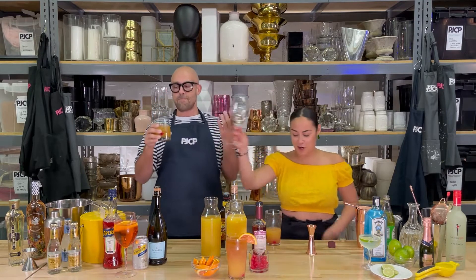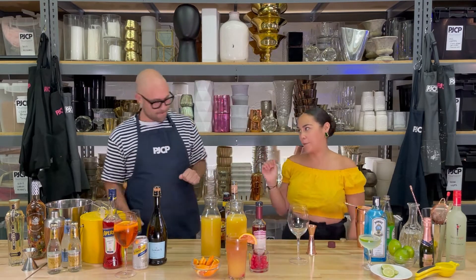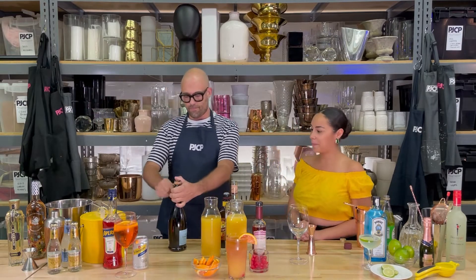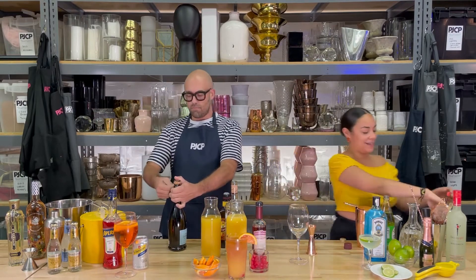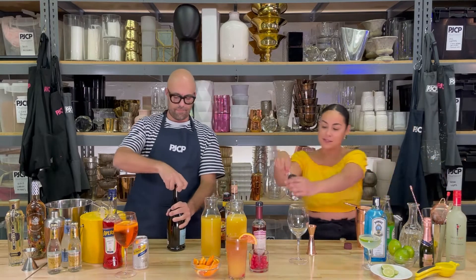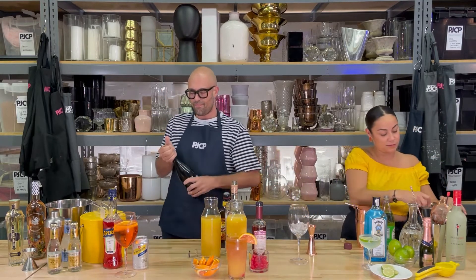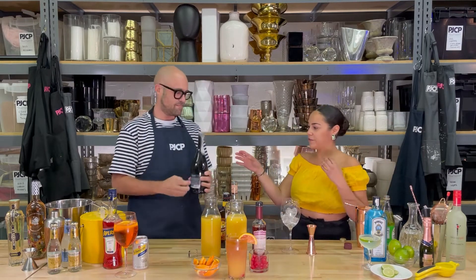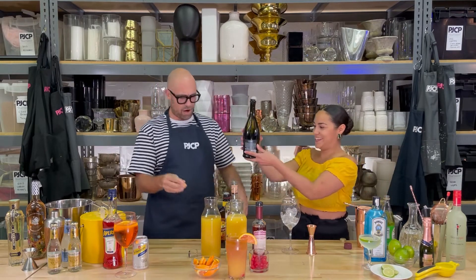Lastly, we are going to make an Aperol Spritz. You can help me with this one by opening the Prosecco bottle. I'll start adding ice to the glass. It's a party now.